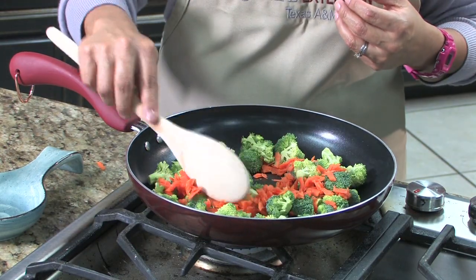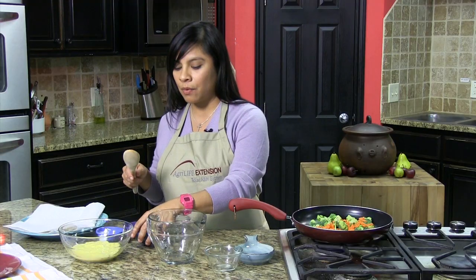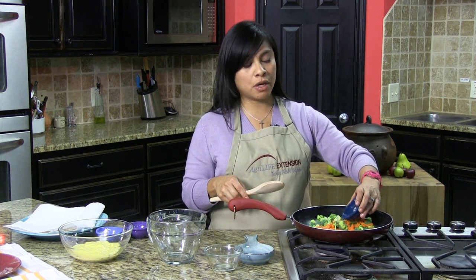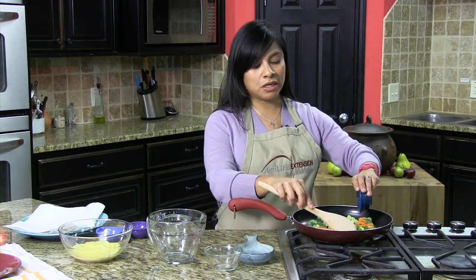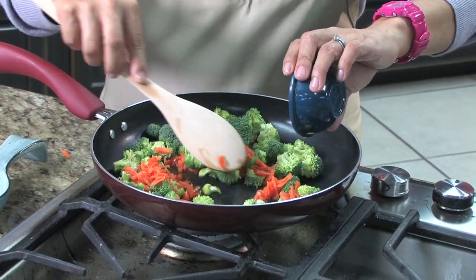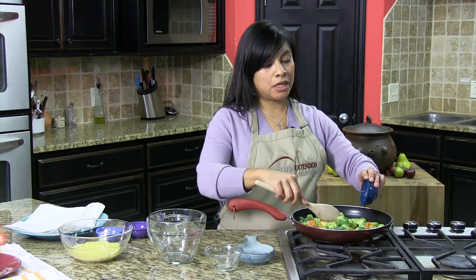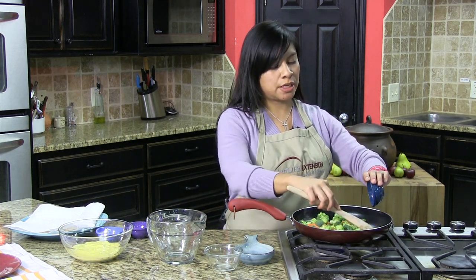So basically what we're going to do is we're just going to go ahead and heat our broccoli and our carrots together. I'm going to go ahead and add a fourth cup of water in here. I'm not going to need any oil for this. All you're basically doing is heating both vegetables together just for a short time.